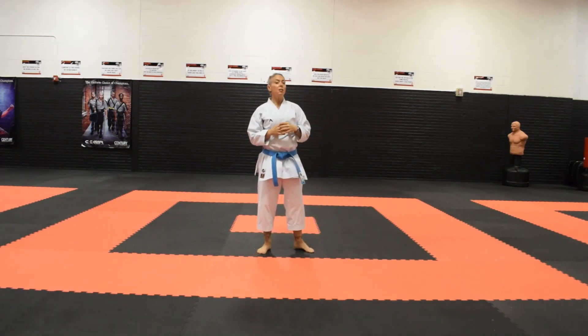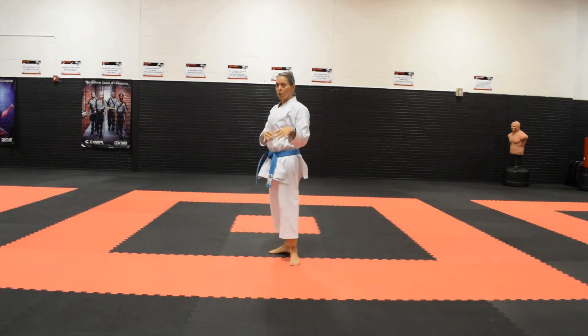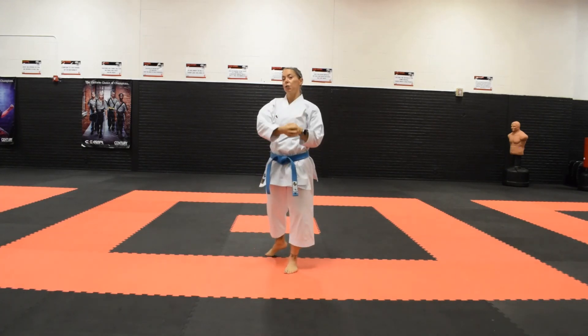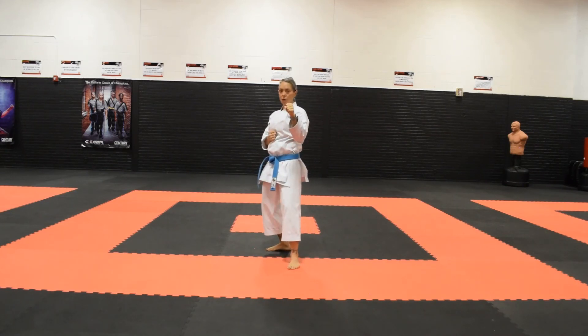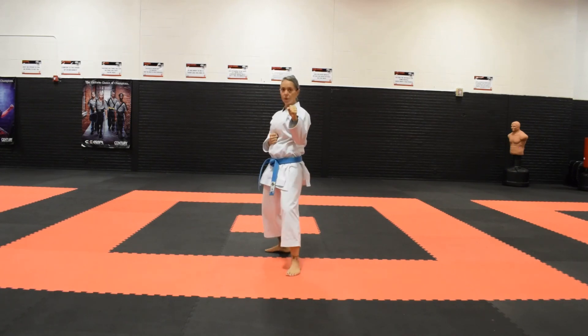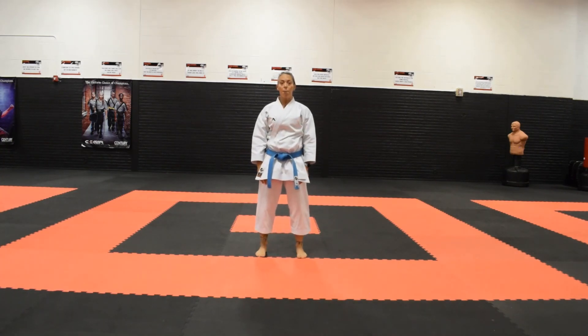The goal is to try and get your hand to reach the target before your front foot completely settles, so that the weight is transferring into your hand as it's transferring forward. And that is zuki, or punch.